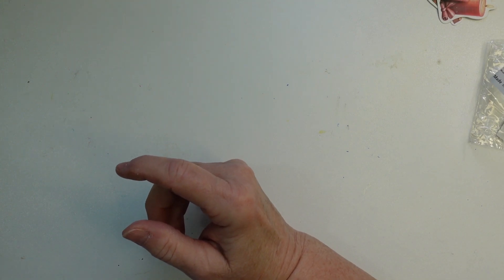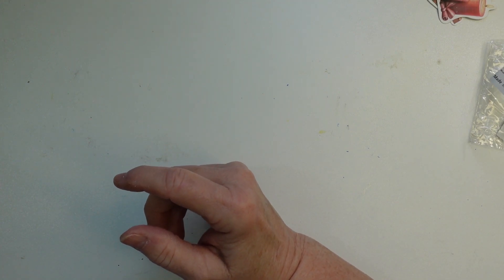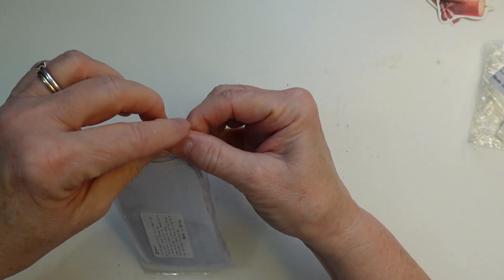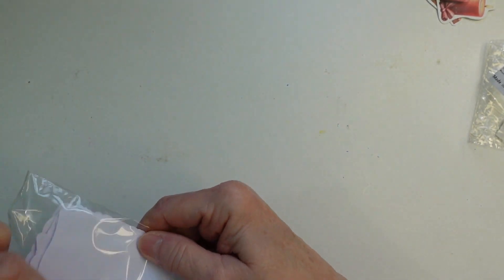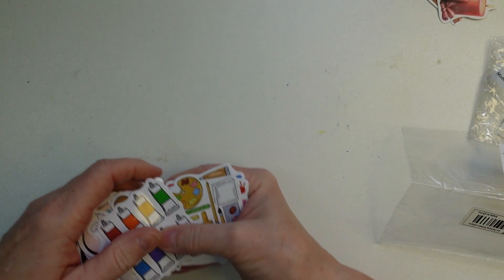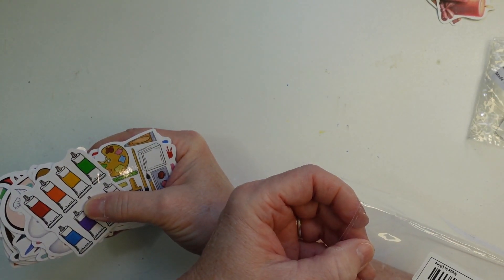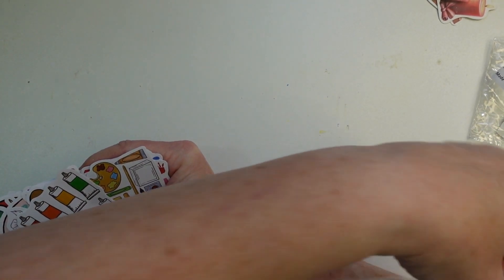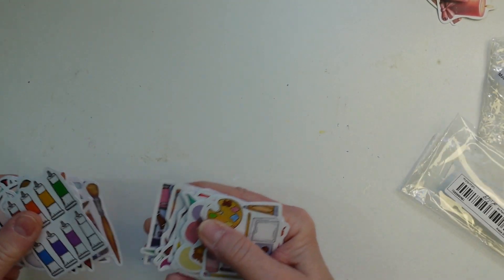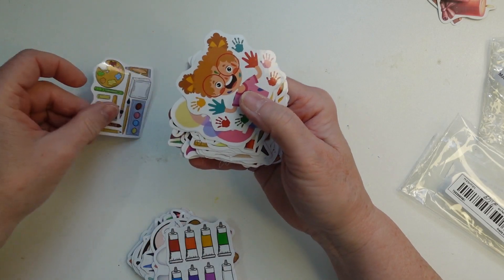Next I found these stickers that I had my eye on for a while. These were $2.49 and you get 120 pieces — that's a lot.